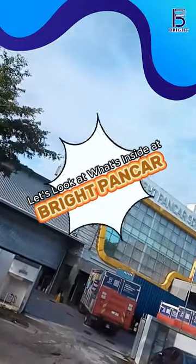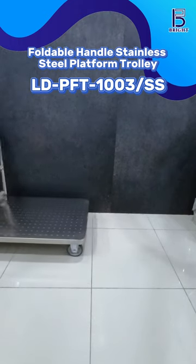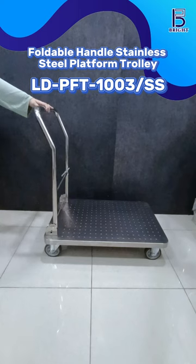Hi, let's look at what's inside BrightPuncha. Say goodbye to the struggle with our stainless steel platform trolley, Model Alde PFT-103 SS.